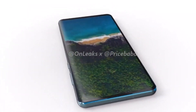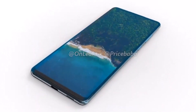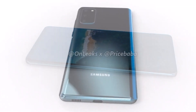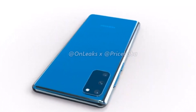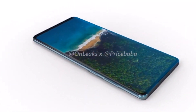Until now it was rumored that the Galaxy S20 Fan Edition would feature a Snapdragon 865 processor. Now, a phone with model number SM-G780F has appeared in the Geekbench database with an Exynos 990 processor. This is the global variant of the Galaxy S20 Fan Edition and might not feature 5G connectivity. This listing also reveals the phone will feature 8GB of RAM and Android 10.